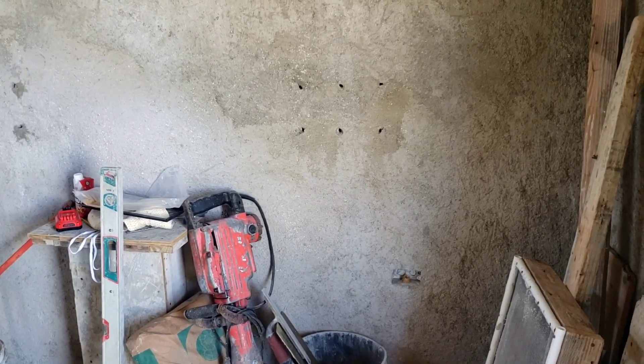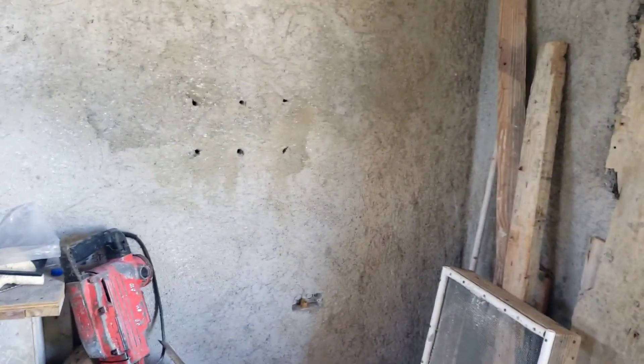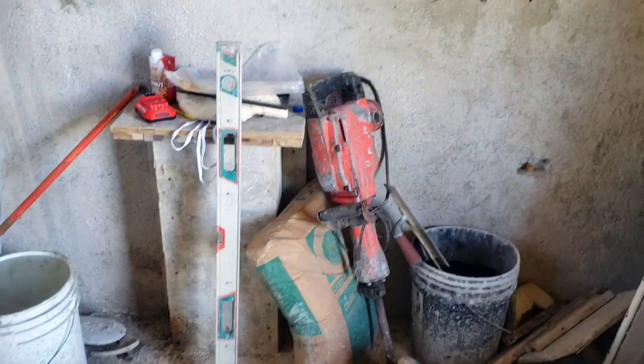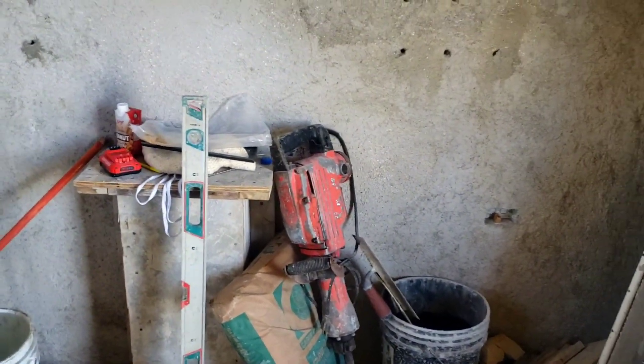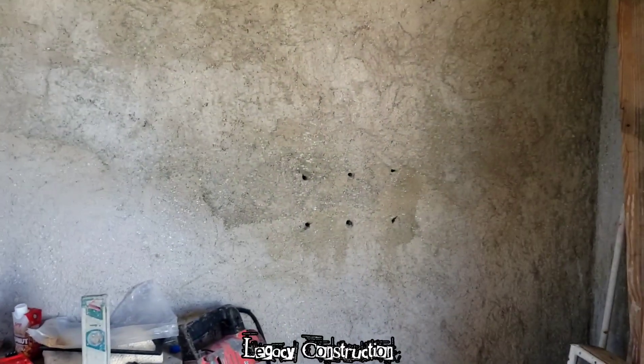Welcome back to my channel guys, so Legacy with another video. I'm showing you updates on the one down here, so this was the project I was working with. The kitchen sink is behind those boards, so I just made a frame around it for now. There is the plug there - I drilled those holes in the wall for some other purposes. So this is a one down, guys, as you can see here.